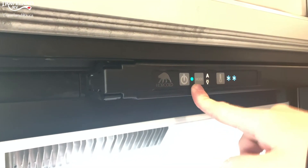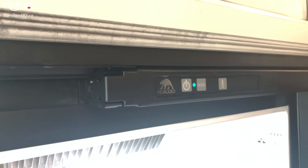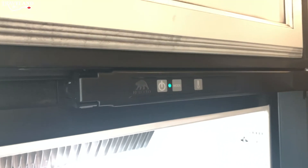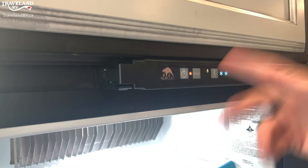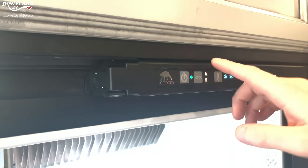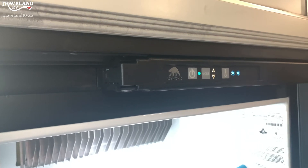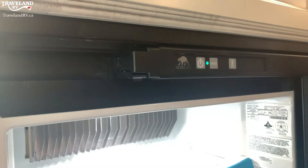Since we are lit up green now, we are good to go — the fridge is on. If you do see a red light, that means you are having a fault; your propane might not be on. If you're trying to run it off propane, you may get that red light pop up, like you can see there. So all you have to do is switch it back to automatic — if you don't get electric, it will automatically try to source off propane, but we have electric on right now.